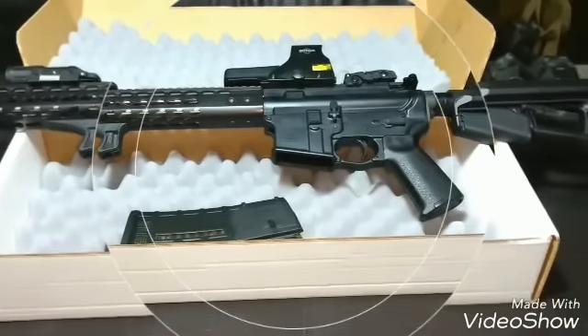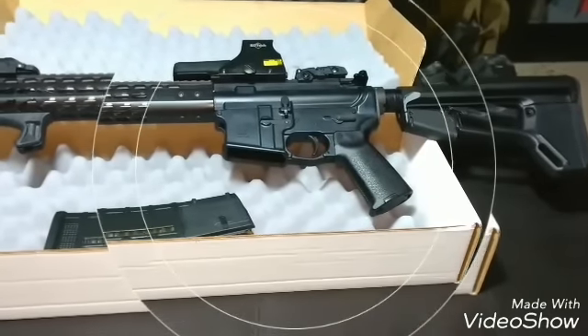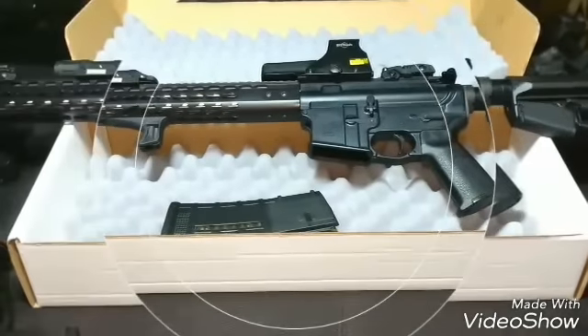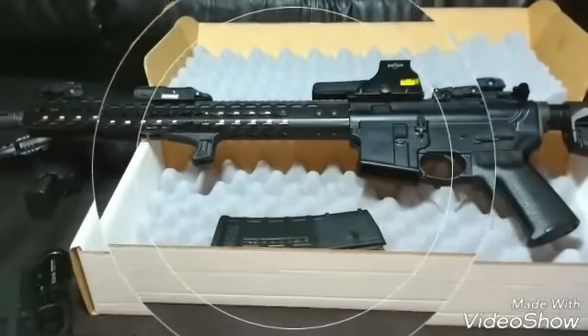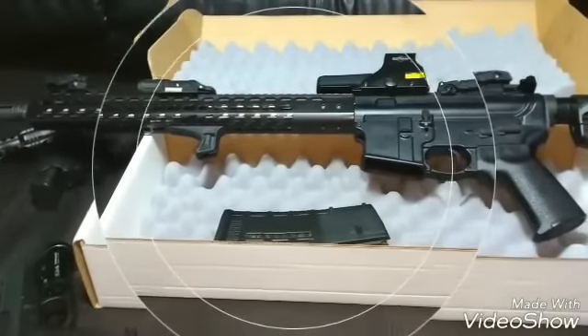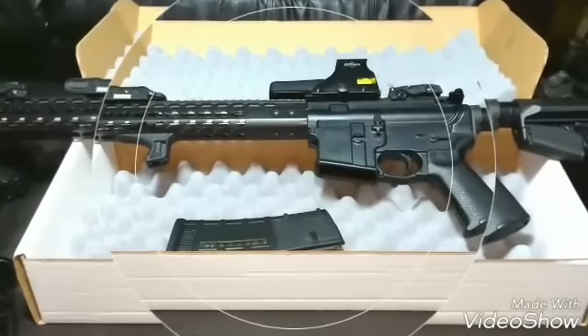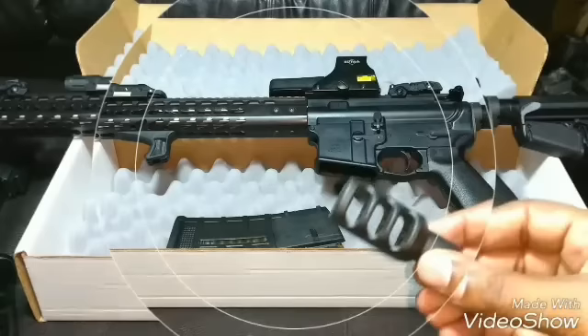Let's take a look at it — nice stock, AC SL stock. Still need to put the brake on it.